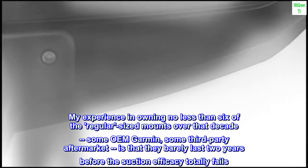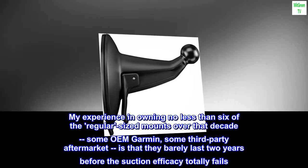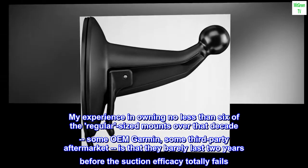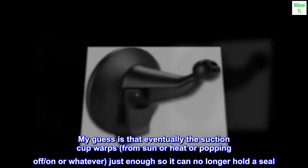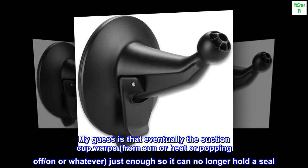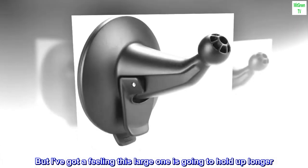My experience in owning no less than 6 of the regular-sized mounts over that decade — some OEM Garmin, some third-party aftermarket — is that they barely last 2 years before the suction efficacy totally fails. My guess is that eventually the suction cup warps, from sun or heat or popping off and on or whatever, just enough so it can no longer hold a seal. But I've got a feeling this large one is going to hold up longer. We'll see.